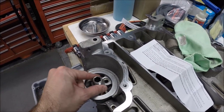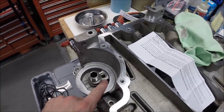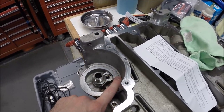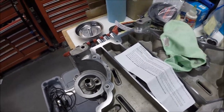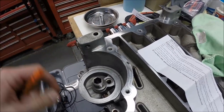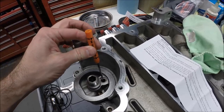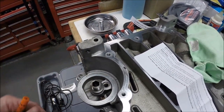One modification I'm planning to make is to remove the bypass valve in the oil filter adapter, which is in the oil pan on this model. It's basically just a spring-loaded valve — if there's too much restriction in the oil filter itself, this bypass valve opens and the oil will bypass the oil filter.